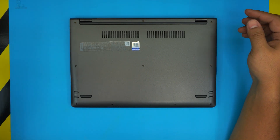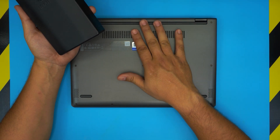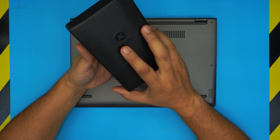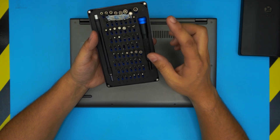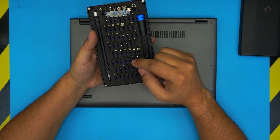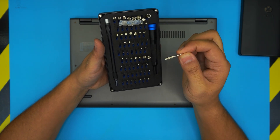First, power off the laptop — make sure it is completely off. Next, grab yourself a screwdriver set. I use the iFixit toolset as they have all the bits you need to open any electronics. The bits are S2-class steel, meaning they are really tough and don't go bad after a few years. We're going to be using Torx number five.